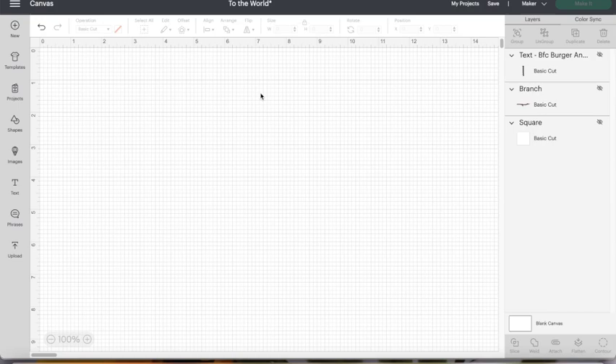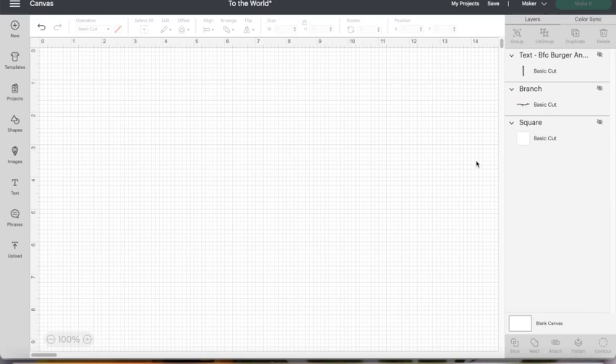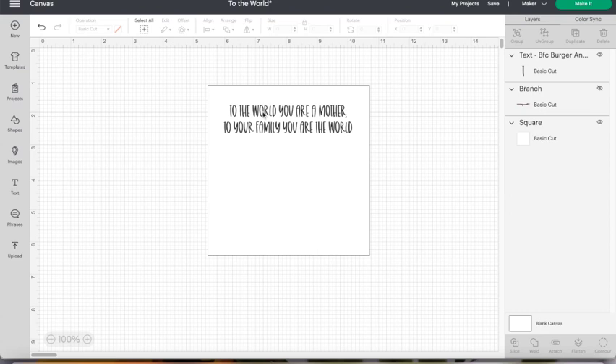Let's start this pebble art project in Design Space. What I like to do first is come up with the size of frame I'm going to be using - my frame is five and a quarter by five and a quarter. I went over to shapes and put in a square that is five and a quarter by five and a quarter. Now I want to add my wording - I've come up with a saying: 'To the world you are a mother, to your family you are the world.' I'm using Burger and Fries as a font - it's a really cute font.